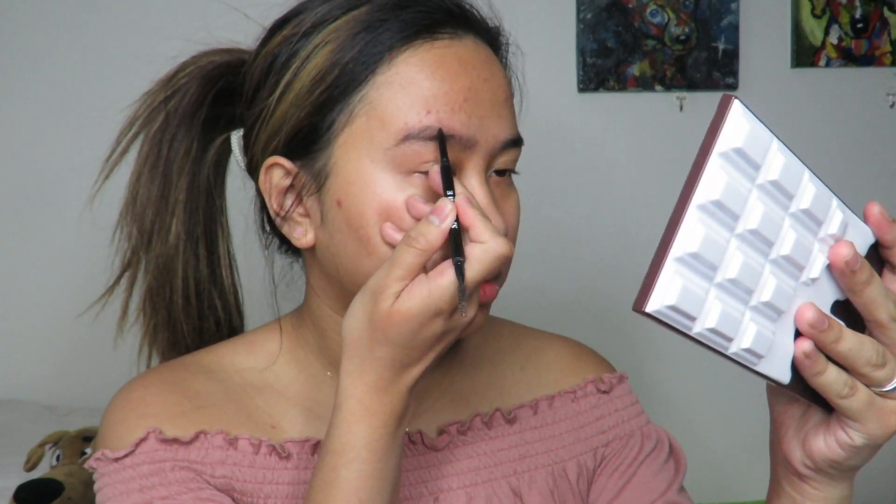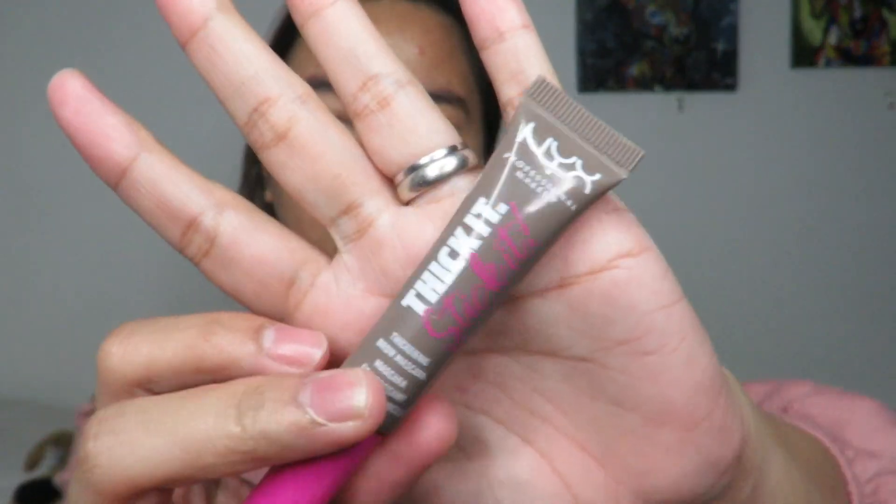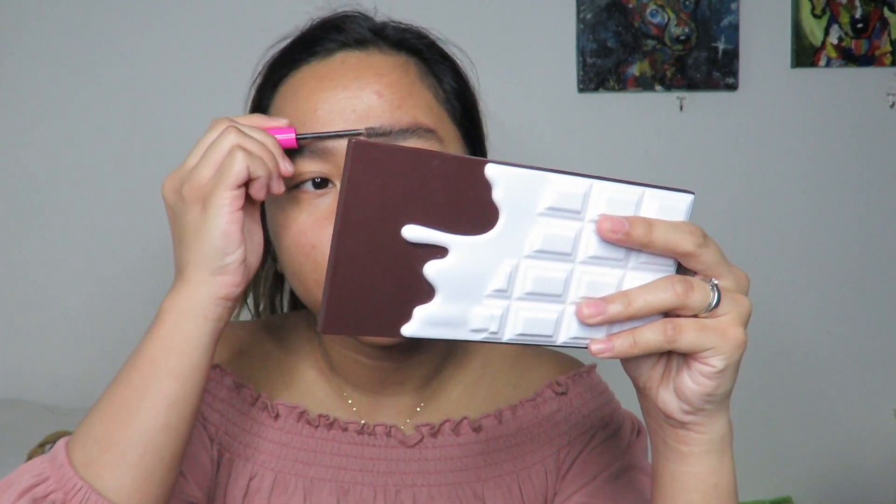I honestly tried a lot of products to laminate my brows, and I honestly look weird whenever I try to laminate them. I'm also using this NYX Thicket Sticket — it's like a brow mascara that works as a brow laminator. But it honestly doesn't work with my brows. It kinda looks weird for me, and it won't stay like that for a long time. I'm very over the brow laminator stuff — it really doesn't hold my brows.